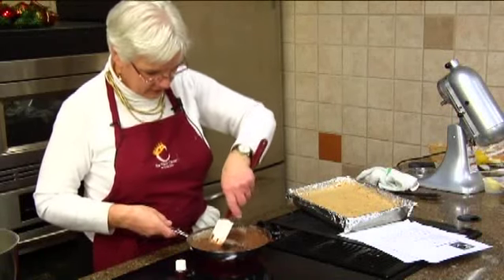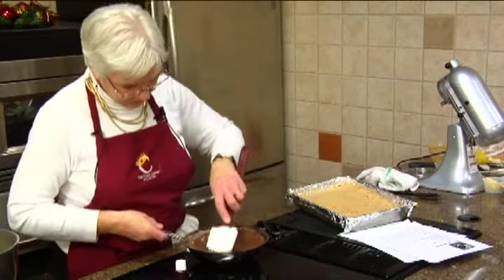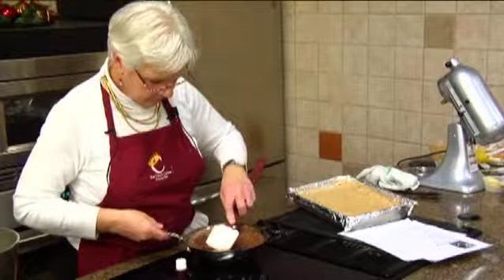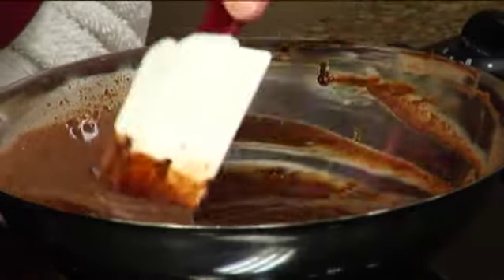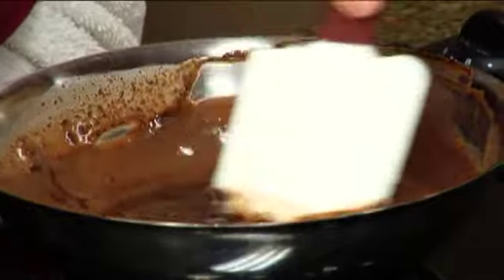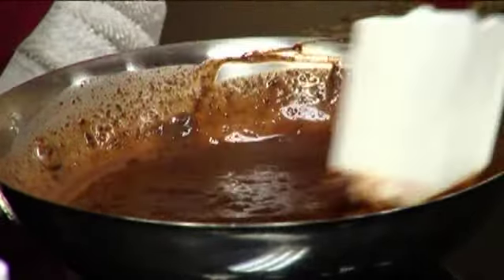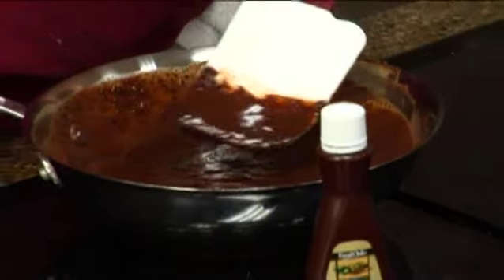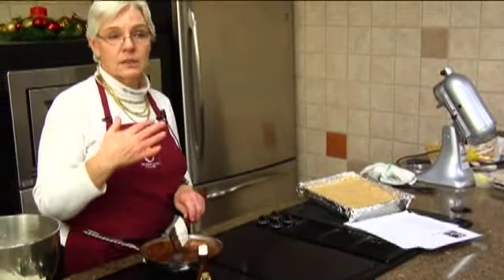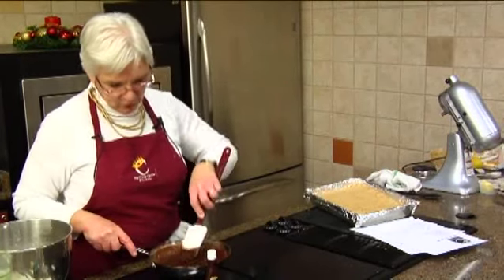We've got this stirred up. The chocolate's melting — I'm going to turn this off. To answer your question a little better, Mary: you want to use the best ingredients that you can afford. I think this is a really good product. If you chose to use something a little more expensive to enhance the flavor, that would be great.